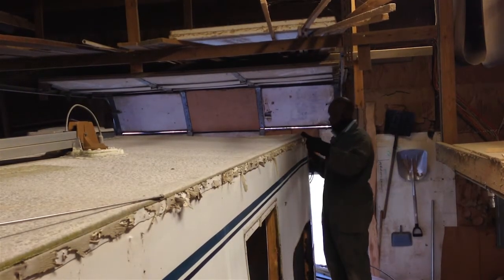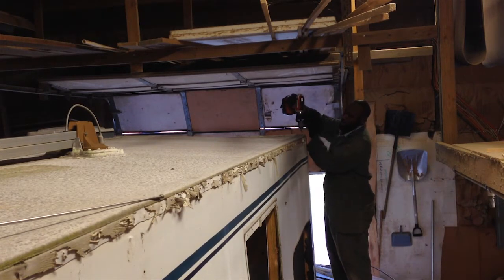There's a trim that runs on this edge — that's a Phillips head.